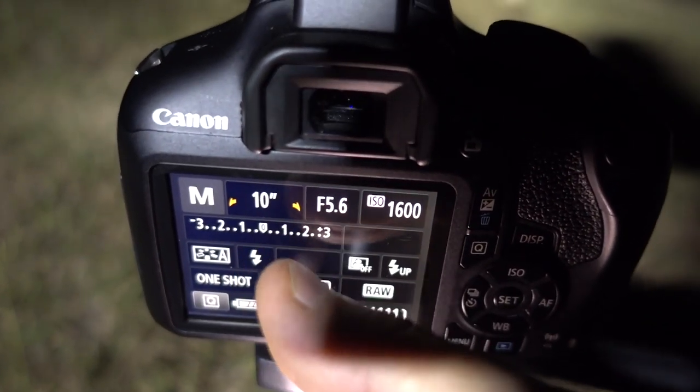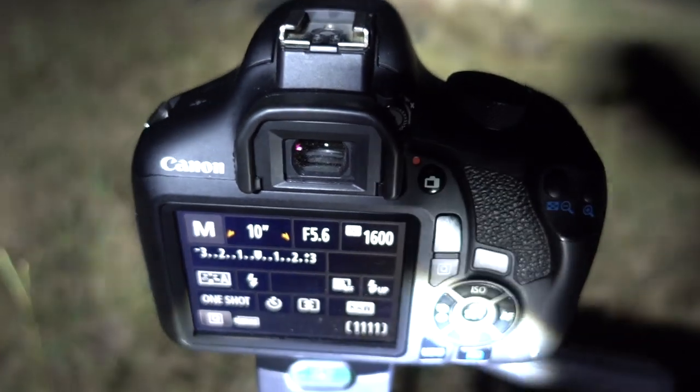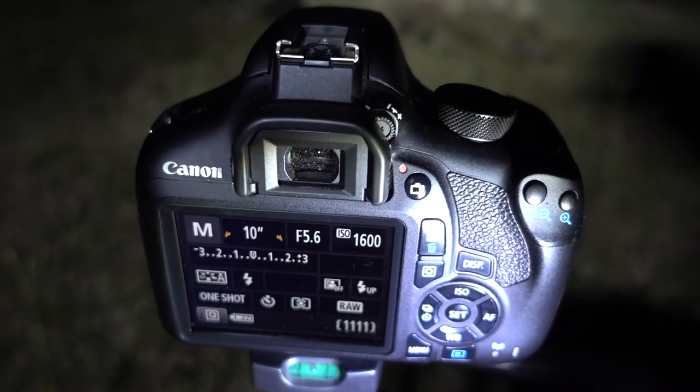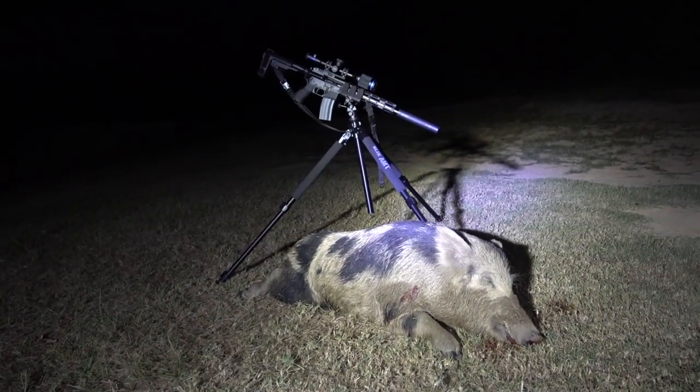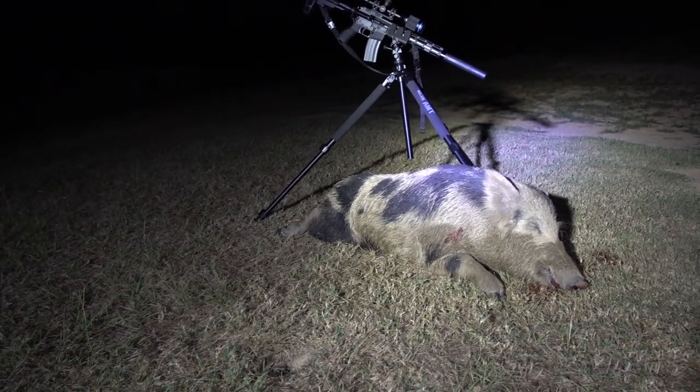My shutter speed is 10 seconds — the lens stays open for 10 seconds. Those are the settings I keep on all the time; they never go off that setting. I'm able to take what a lot of people would say are good pictures — I think they're pretty decent. If you haven't already, go check me out on Instagram. We're going to show you how to take these pictures right now.